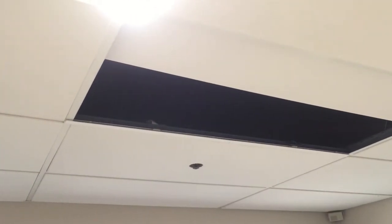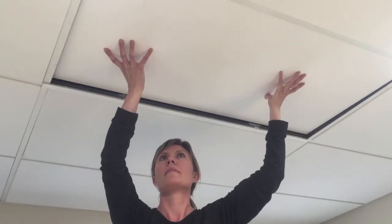Before replacing the ceiling tile, apply power to ensure everything is working properly. Now replace the ceiling tile.